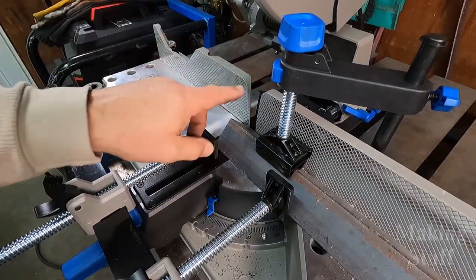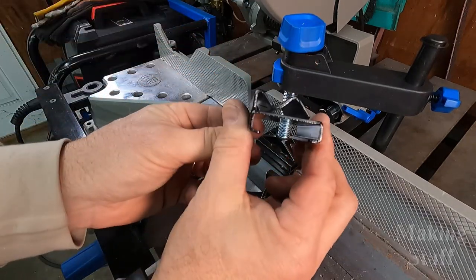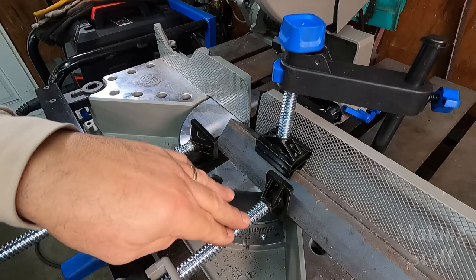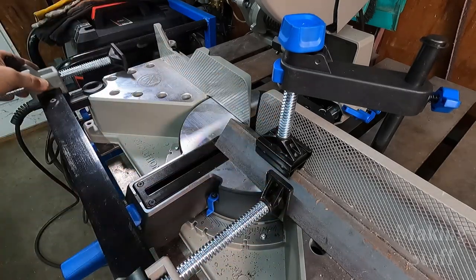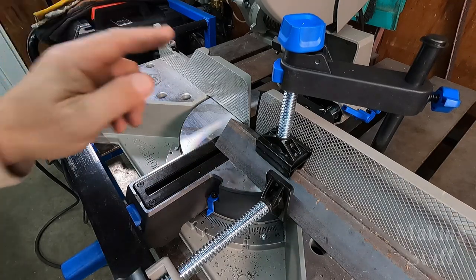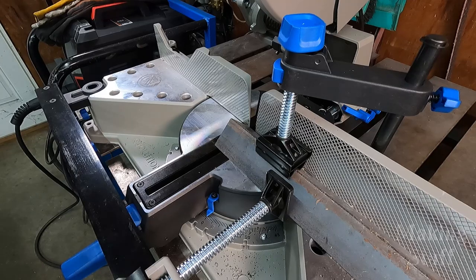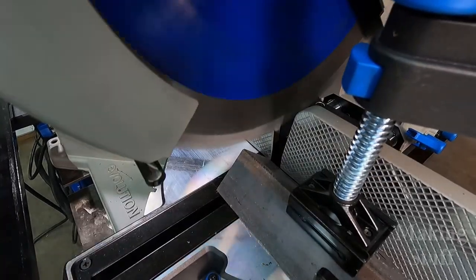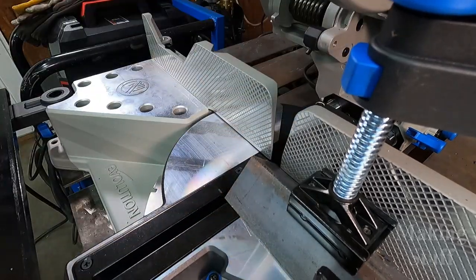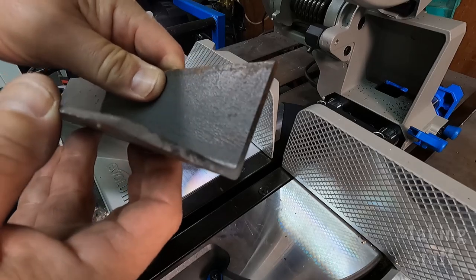Next I'm going to cut some two inch angle iron. I'm using the top clamp with one of the v-blocks to help hold it in place, along with one of the front clamps. What's nice about these front clamps is that if you don't need them, they just slide right off and you can set them out of the way so they don't interfere with the cut. That's a really clean cut on the two inch angle iron.